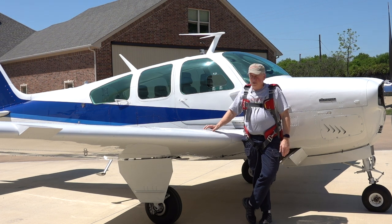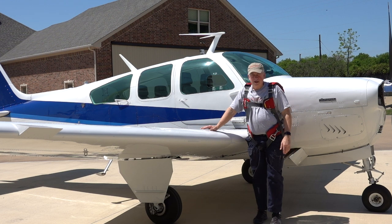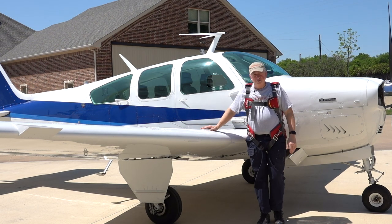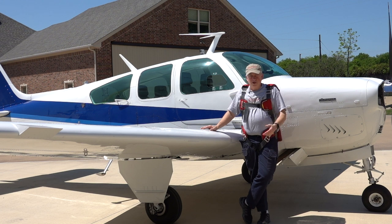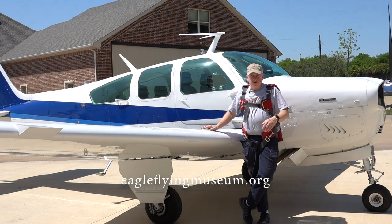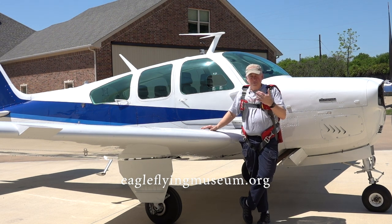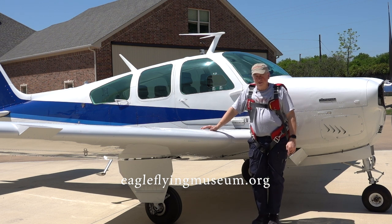If you'd like to learn how to do a loop in a Bonanza or get the experience of doing that, come check out EagleFlyingMuseum.org's website and sign up. Let's go flying — it's a lot of fun, and I think you'd enjoy it. It'll probably make you a better Bonanza pilot or a pilot in general. Thanks to Flywire for making this a learning video for the EFM program. It's something for you to enjoy watching, but it's also a teaching tool for people who want to learn the aileron roll, the loop, the split S, the Cuban eight — all those kinds of things.